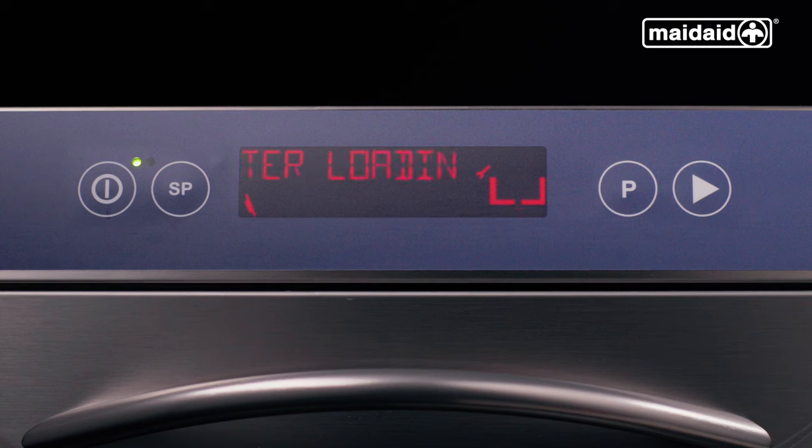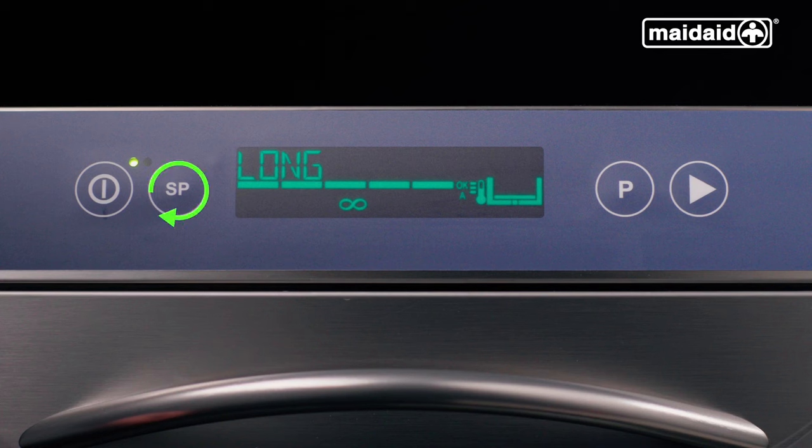If there is an error, turn the machine off and back on again. Contact your supplier for further advice if the error code still appears when switching the machine back on. Going through the special programs: we have a long cycle which runs for approximately seven minutes, and an Eco-Cycle which relies predominantly on mechanical action and uses less energy. Dependent on your model, you may have additional special programs — please refer to your user manual for details.